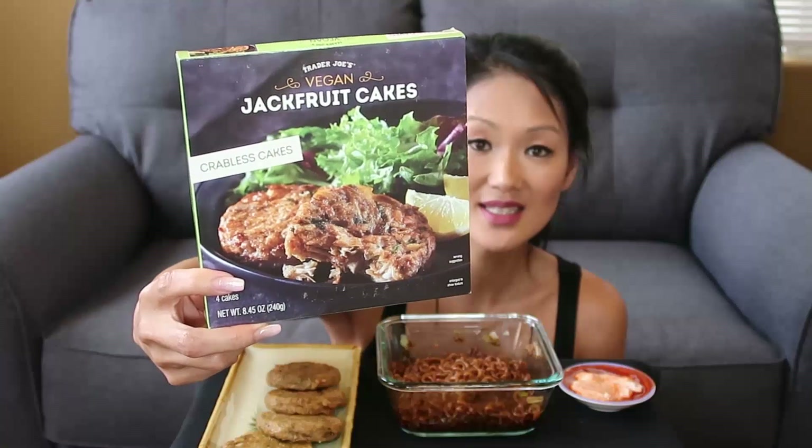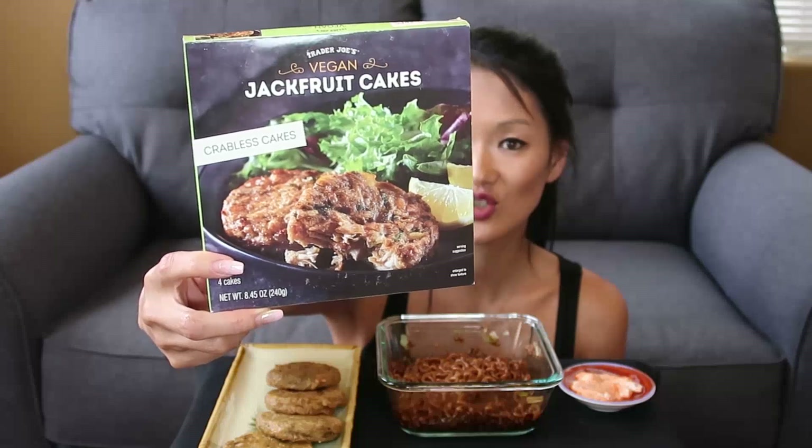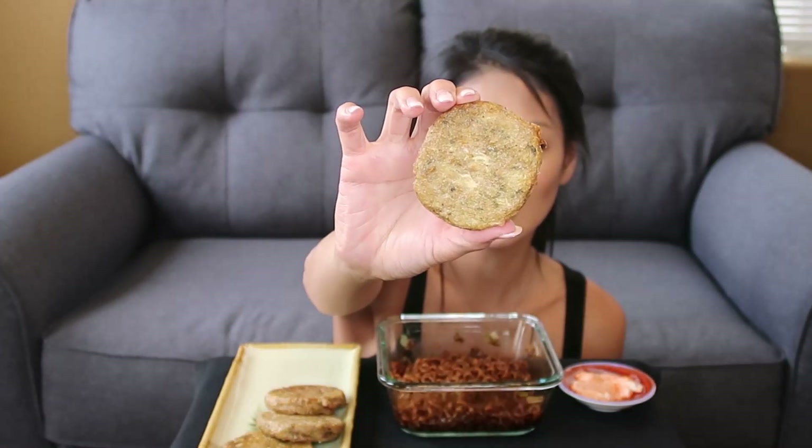Hey, what's up guys, welcome back to my channel! So today I have our trusty jajamyeon black bean noodles — this is the Otoki — and then we have these vegan jackfruit cakes from Trader Joe's, the crabless cakes. I put them in the air fryer. This is my first time trying them; I bought them a while ago from Trader Joe's. I don't have any lemon so I just made a Follow Your Heart mayo and sriracha to dip it in.